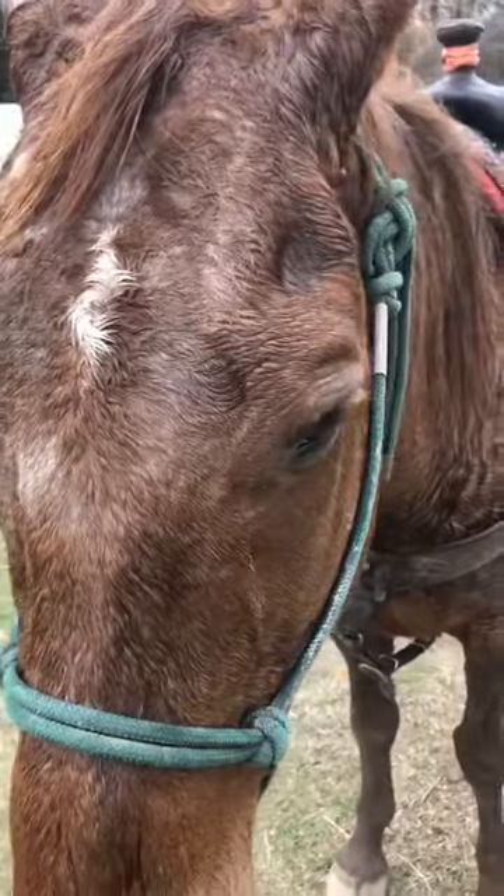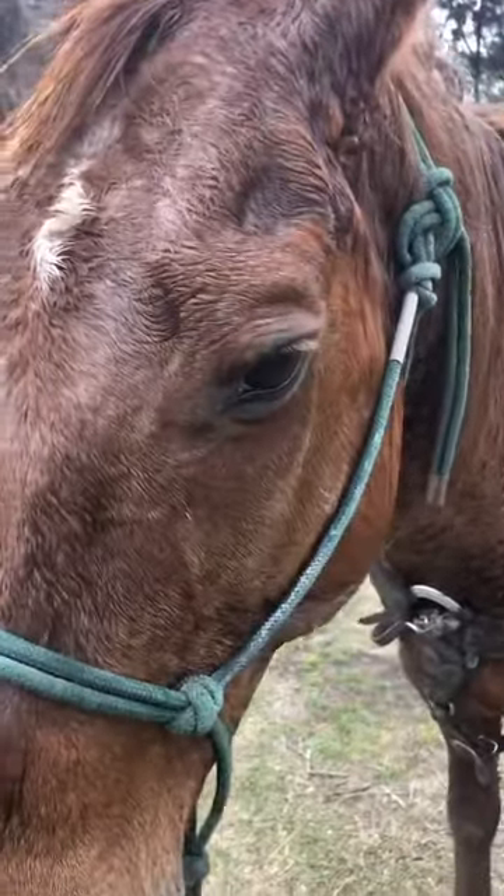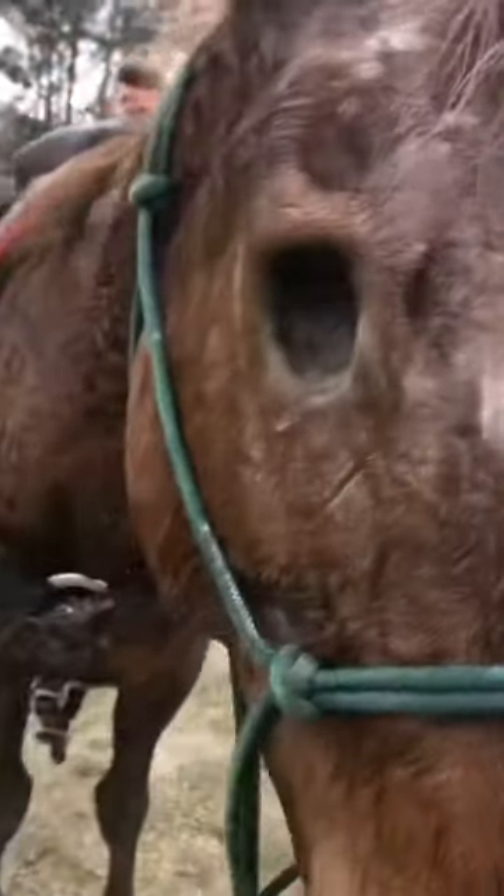Hi y'all, this is Daisy. I just wanted y'all to see that she's got her eye here and she is missing an eye on the other side. I did that little clip in the beginning just so y'all could see that she has one eye. So I guess I should back up a little bit — working with her, working with a horse that's got one eye.